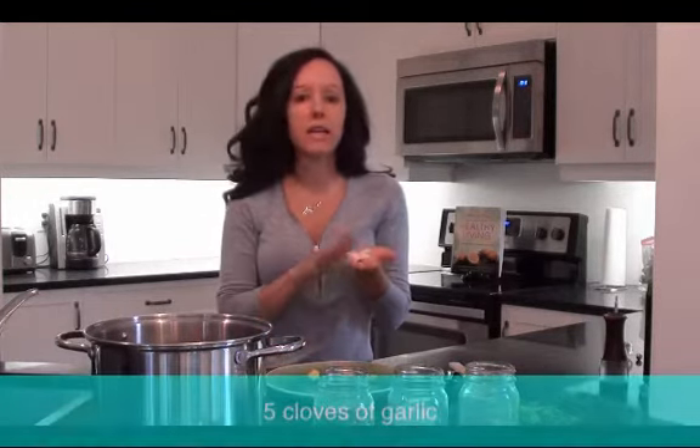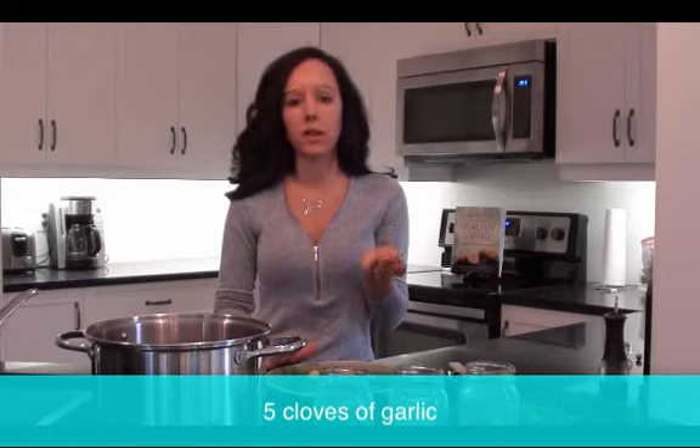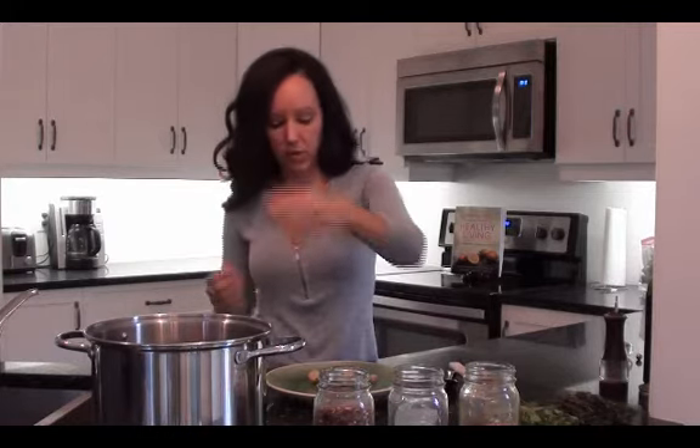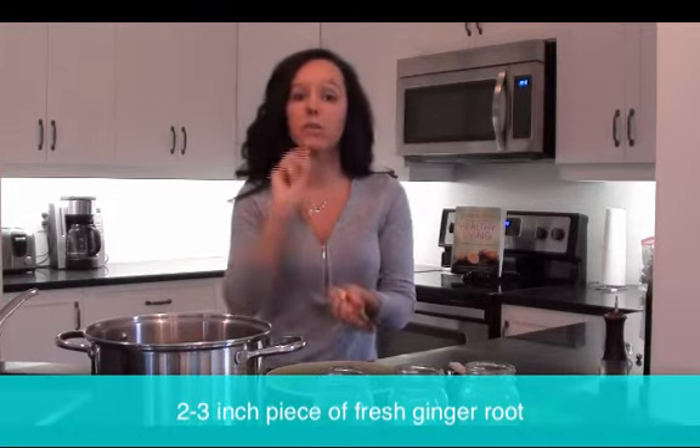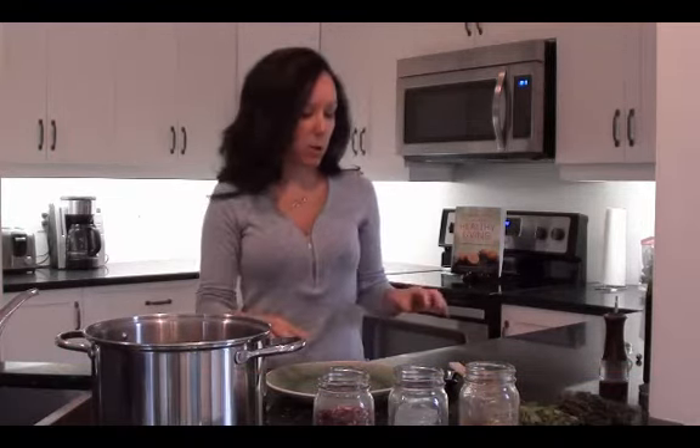Then garlic — nature's natural antibiotic. We have five cloves of garlic today. You can use an entire head if you want, it doesn't matter. And honestly, by the time it boils down, you won't taste that strong garlic flavor, so don't worry about bad breath — you will not. I just squashed them down to release some of the oils. Throw that in the pot. Then I have about a large two to three inch piece of fresh ginger root. I haven't even peeled it — just cut it into little quarters and throw that into the pot. It's really good for your digestion and it adds a nice flavor.